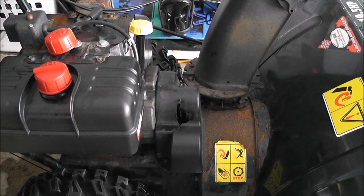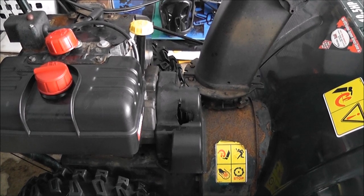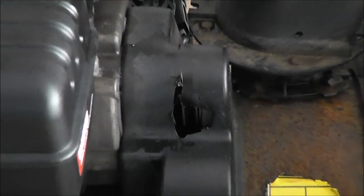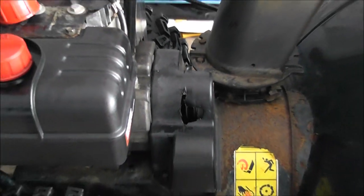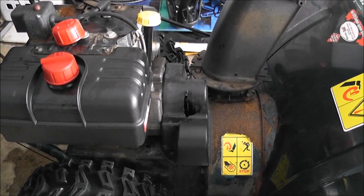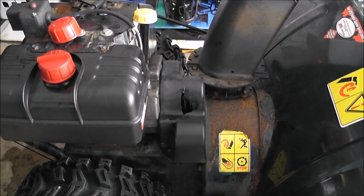Today's project is going to be to replace my auger drive belts on my snowblower. As you can see, the belts wore right through the belt cover. So we're going to pop this off. I did purchase a new one — $15. The part number is listed.